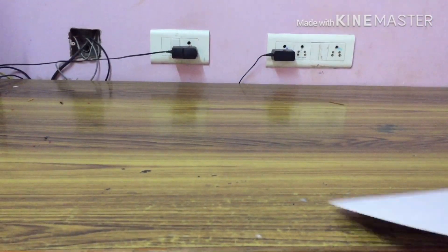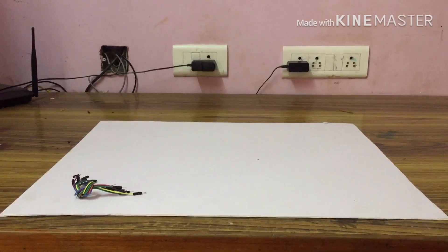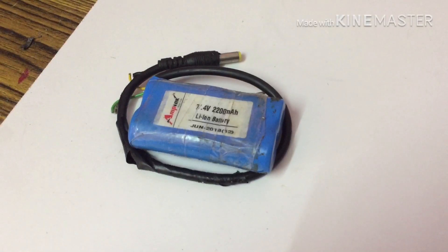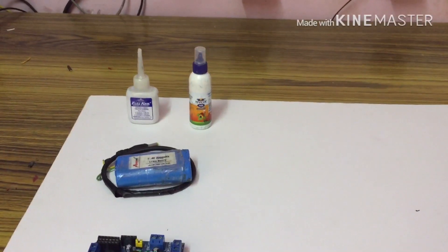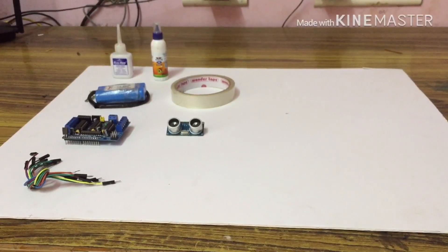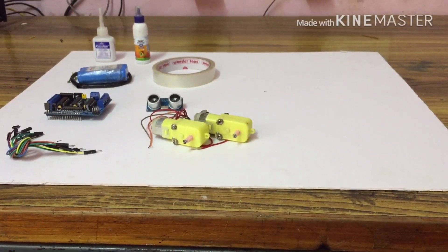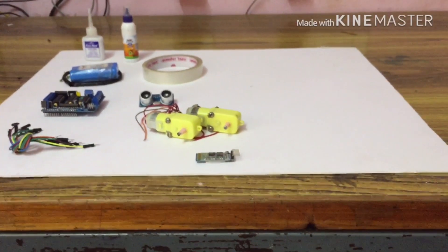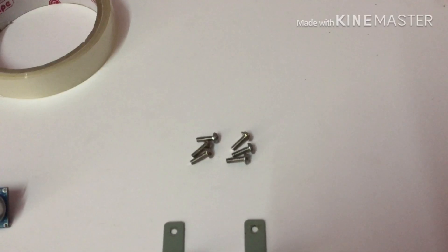Hi, hello everyone. In this project from Google, there is a foam sheet, jumper wires, one AF motor shield, a 7.4 volt lithium-ion battery, Flex quick, Fevicol, Hello tape, ultrasonic sensor. You can also use 2 BO motors, HC05 Bluetooth receiver, 2 BO wheels, and 2 clamp motors attached.